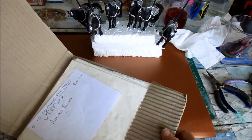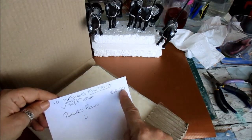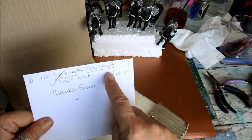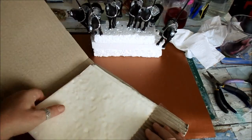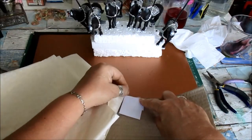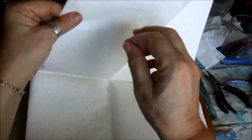Oh, this came. £10.99 — I nearly died. It's called Fontana, Soft White. It's rice paper, but look at it — it's got patterns in it. Look.